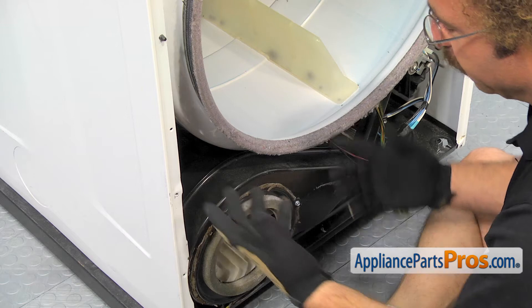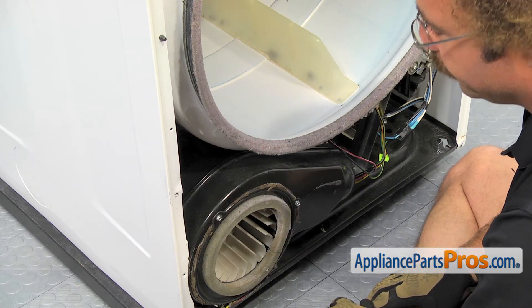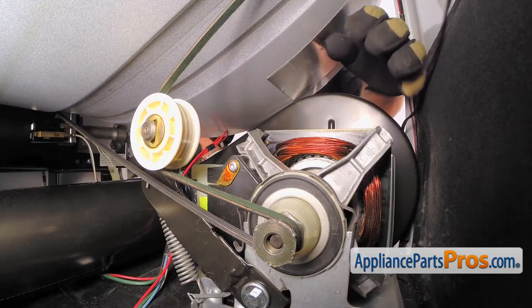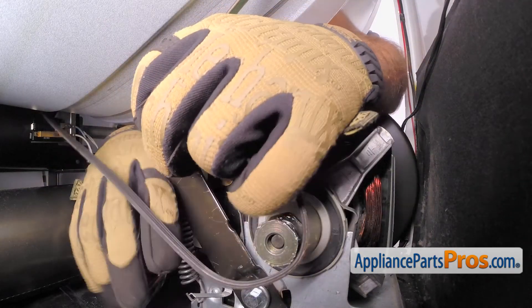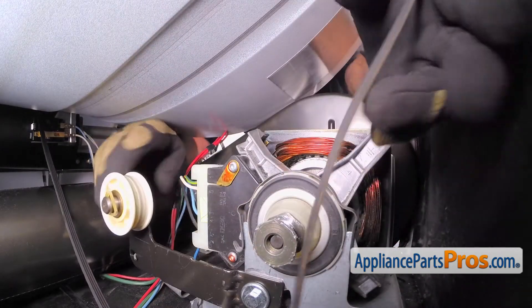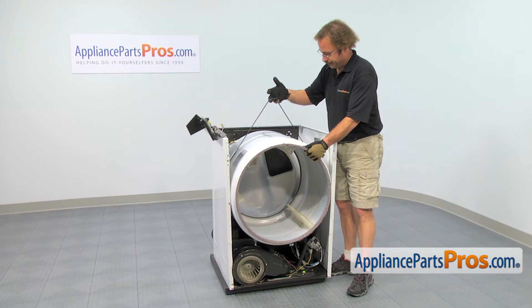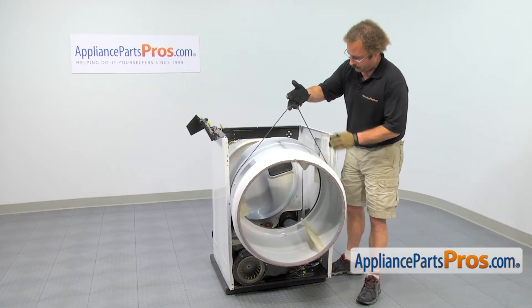Now that we have the control panel out of the way, we're down here by the front left corner of the dryer. We're going to take the belt off the pulleys. We're going to reach in with our left hand and grab the idler pulley and push it towards the outside of the machine so we can create some slack in the belt and get it off the pulleys. Now that we have the belt taken off from the pulleys, we can use it to lift the drum out and set it aside.